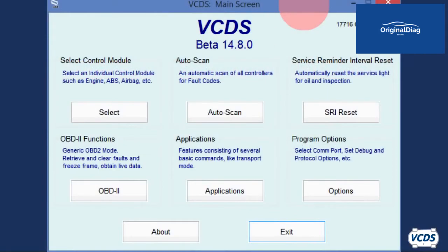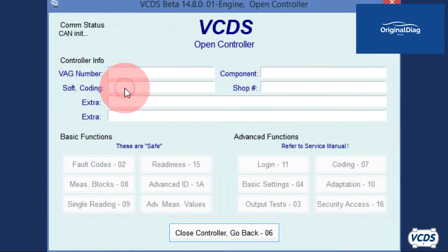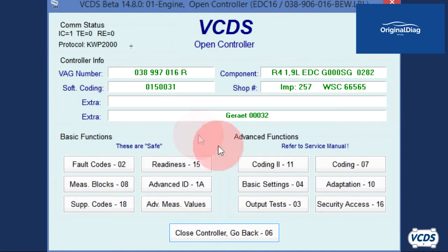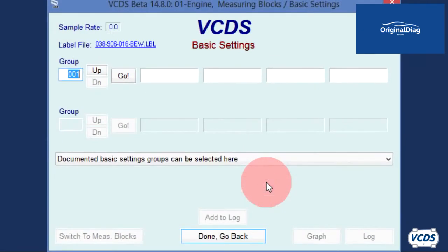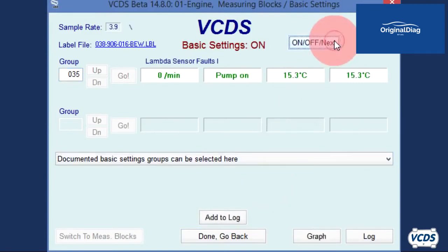Older vehicles will have non-UDS type engine control modules. Connect to the engine control module, click on basic settings, and go into group 035. If there is an on-off next button at the top of the screen, click on it to activate the pump. Most engine control modules will display a message letting you know it is running the lift pump in the fuel tank. In this example, the engine control module will run the lift pump for approximately 30 seconds, then shut off. The on-off next button can be clicked a couple of times to get the engine control module to run the pump again.